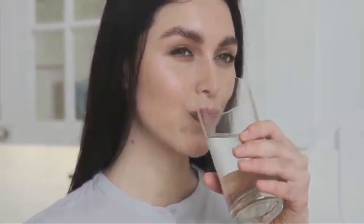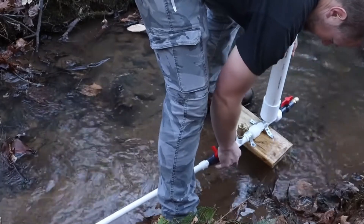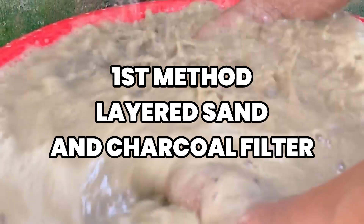I'm going to show you how to turn plastic bottles, tin cans, and even fabric into effective water filtration systems using materials you probably already have. Let's start with the most versatile method: the layered sand and charcoal filter.